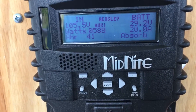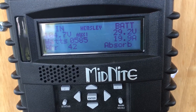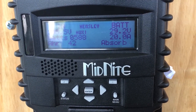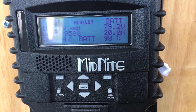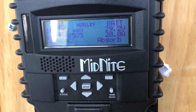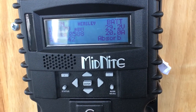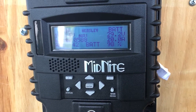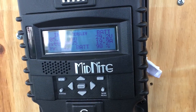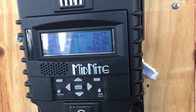It took me a long time to realize that I could see exactly what is happening to my batteries, and only because of this Midnight Classic charge controller and the Whiz Bang Jr device, along with the shunt that is installed on the negative side of the battery bank.